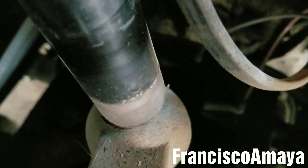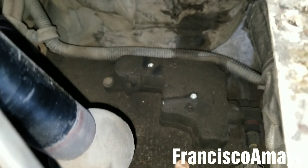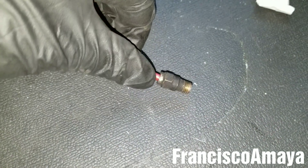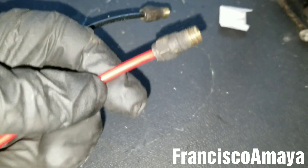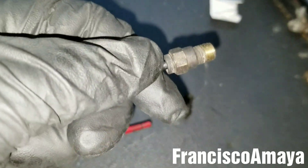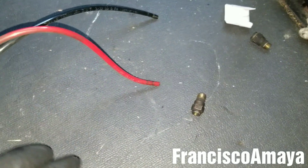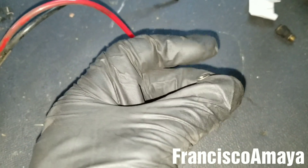Now we have access to the bottom part of the shift lever. This area is where the bushing goes — that's where the problem is. So we have to take the whole thing apart. First we are going to disconnect those hoses. To remove a hose, press this little silver part down and pull the hose to the opposite side, and the fitting comes out. If they're stuck, just rotate the fitting around until it gets loose and then you are able to remove the hose.